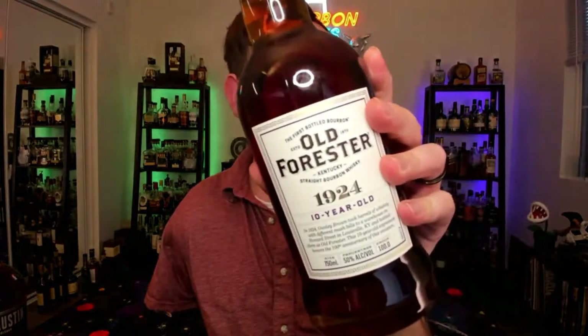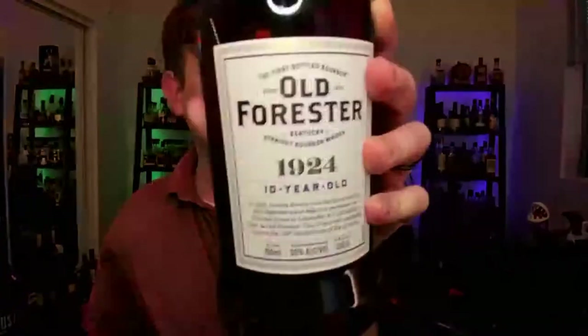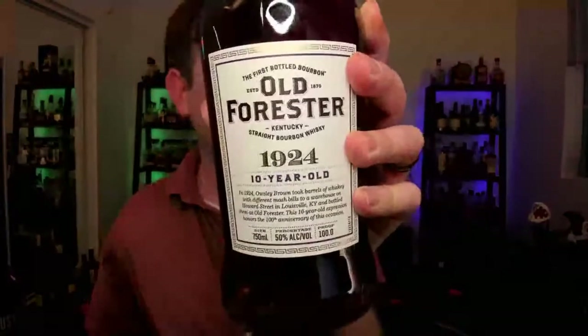Sorry about the internet issues, guys — I've just been out of the flow of doing this. We got some good whiskey to review tonight. If you saw the title of the video, I'm reviewing the brand new — well, it was brand new — Old Forester 1924. It's a bit controversial.